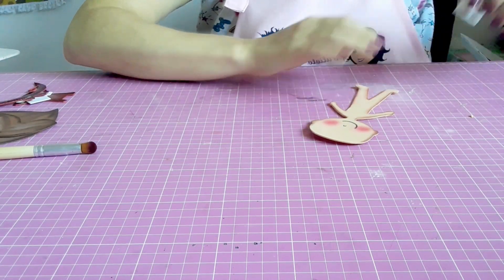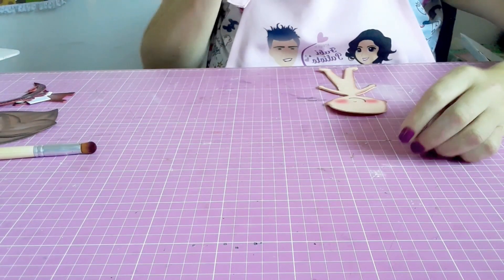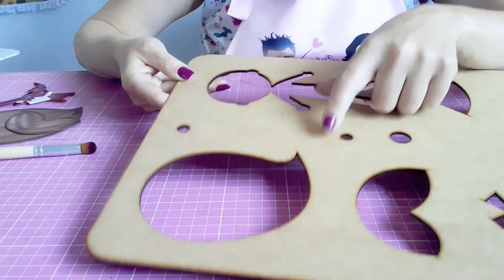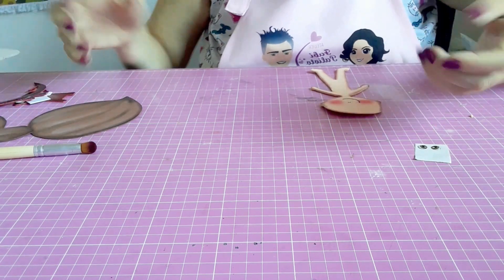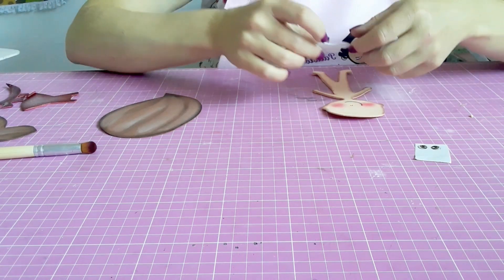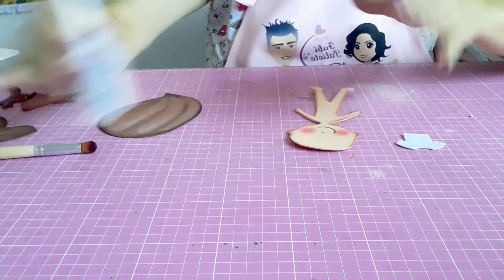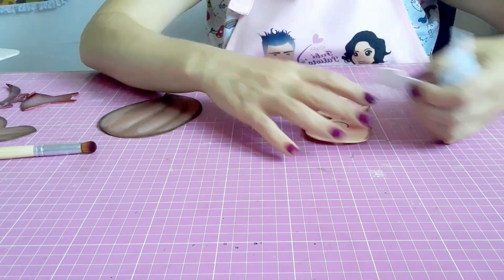Pro olhinho, vou utilizar aqui um adesivo — um olhinho adesivo. Pode ser da preferência, ou você pode usar o olhinho móvel. O gabarito também traz aqui a parte do olhinho: a parte branca e a parte pretinha. Então, se você não quiser fazer com olhinho adesivo ou móvel, pode fazer com o próprio olhinho do gabarito. Antes de colocar o olhinho, vou primeiro montar ela pra saber certinho onde é que entra o olhinho. Vou começar montando aqui a roupinha.